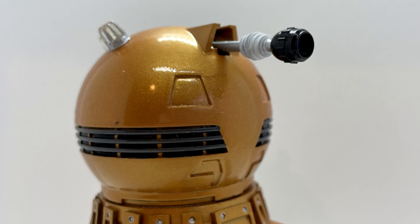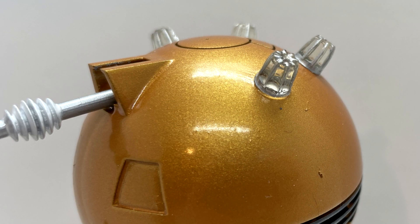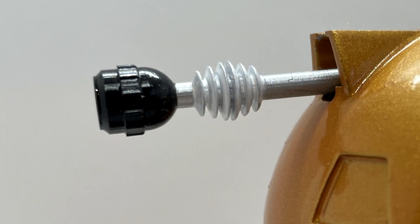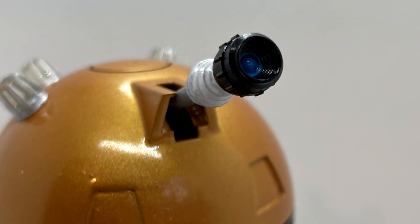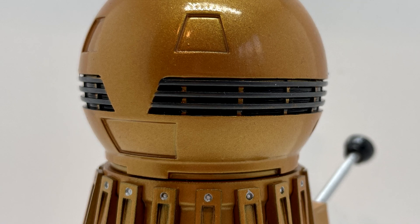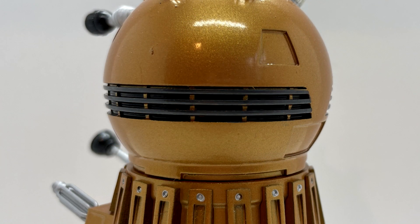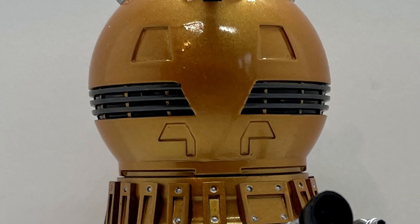Looking closely at the finer detailing, the sculpt on the head features the enlarged dome design with four headlights that have silver paint apps applied, making them stand out. The circular pattern on the top of the dome has been detailed with black paint apps. The eye stalk extends out of the sculpt with a silver rod, white rings, black eye casing, and a blue pupil. This Dalek doesn't have the traditional neck design — on this version of the Emperor it is part of the main spherical dome, and the detailing is painted in dark grey, which contrasts beautifully with the bright gold. There are also a few indentations around it which look brilliant.